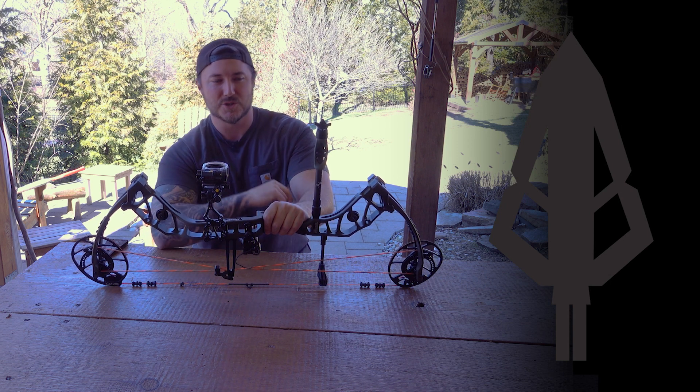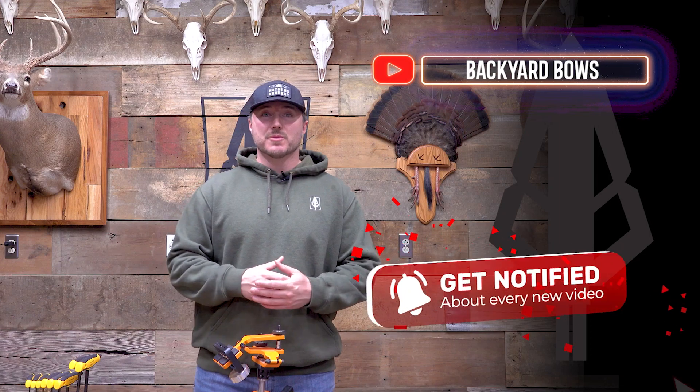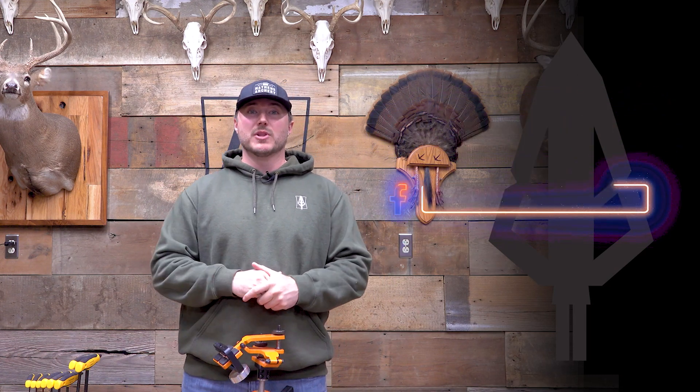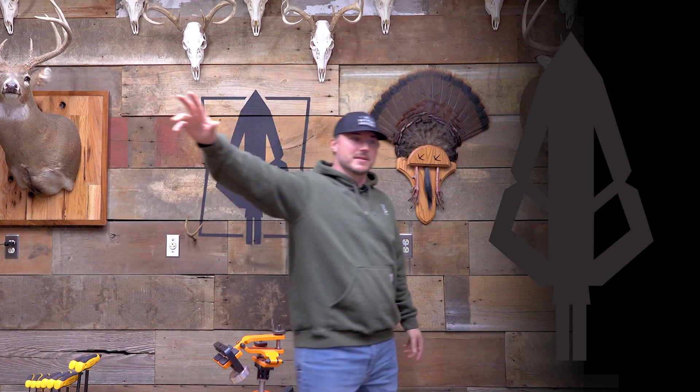Above all, get your reps in on the daily. We'll see you next weekend. Thanks for watching — if you haven't already, hit that like button, leave us a comment, I love interaction. Make sure you subscribe to the channel — we have so much more to come. Follow us on Instagram and Facebook for updates on anything else we're going to review. If there's something you're interested in, hit those links below. No matter what your setup is, what bow you're shooting, get your reps in on the daily. We'll see you next week.